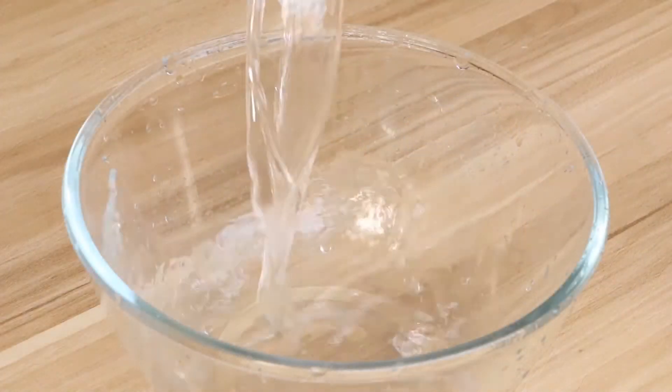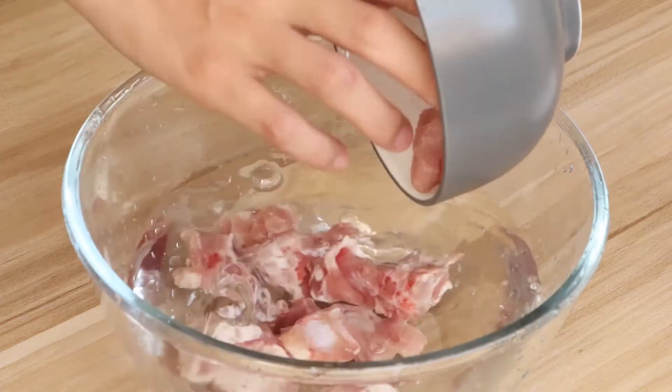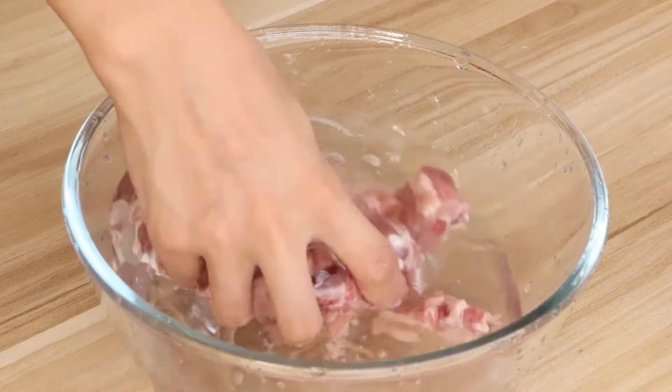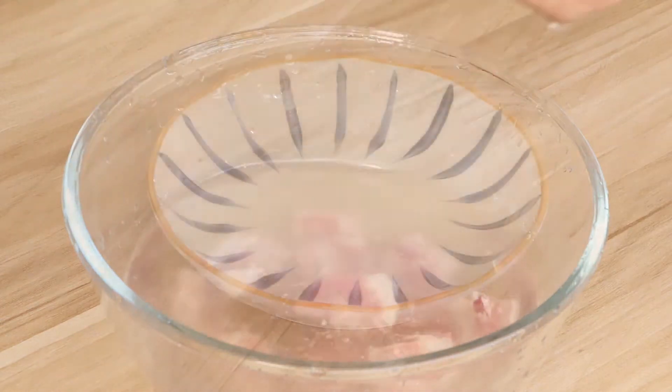Secondly, we should wash 200g pork ribs. More pork ribs can add more thin taste to the soap. If you buy it from the market, you can ask the salesperson to help you chop the pork ribs, because it needs a special cutter to chop it.